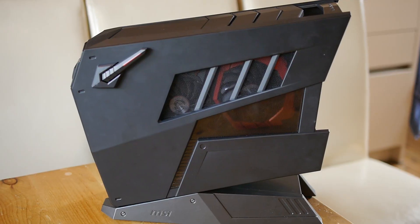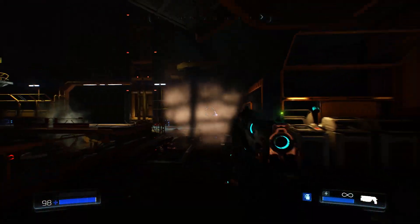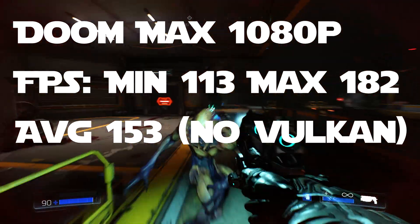Getting on to how the PC performed — the benchmarks themselves. I ran the Fraps benchmarking tool and tried to get a relatively action-packed part of the games, and I'll let you see those now.